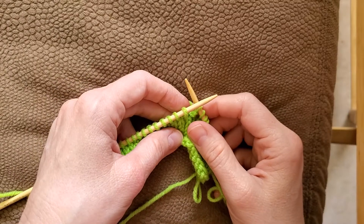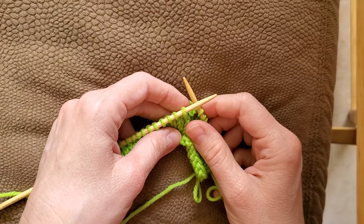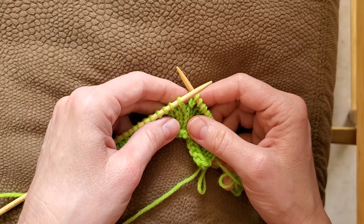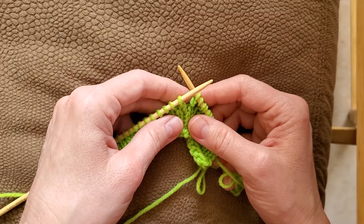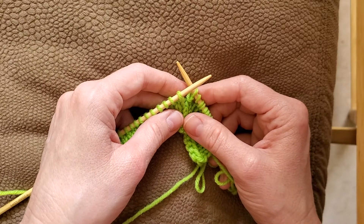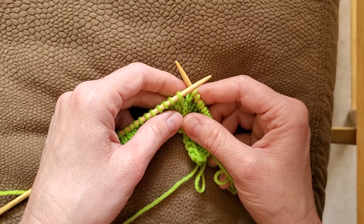Hi everyone, welcome to the Knitting Turnpike. This video series is part of my increase stitch series. This video is going to show you how to do the right lifted increase and the left lifted increase.